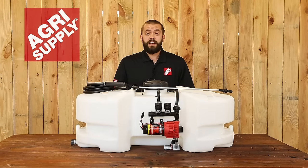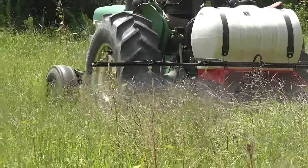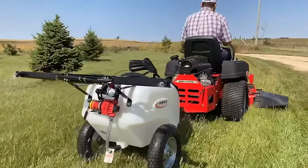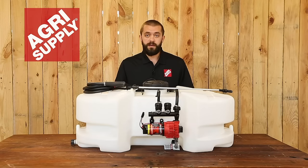Welcome to this week's product feature at AgriSupply. This is Phillip, and this week we will be featuring our Femco sprayers. These are corrosion resistant polyethylene tanks, and the pump is constructed with chemical resistant materials, so the sprayer can be used for a variety of different ag or turf applications.